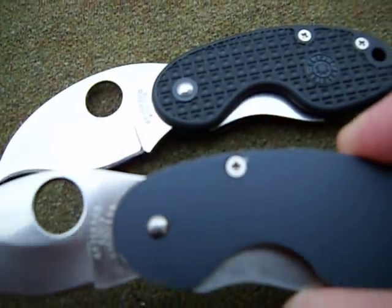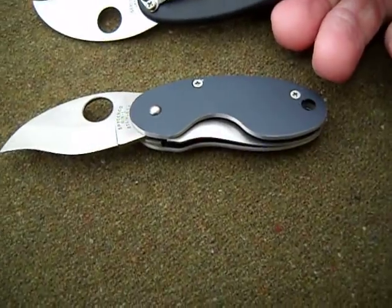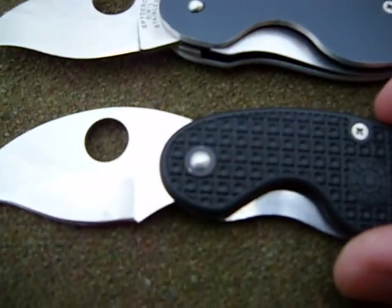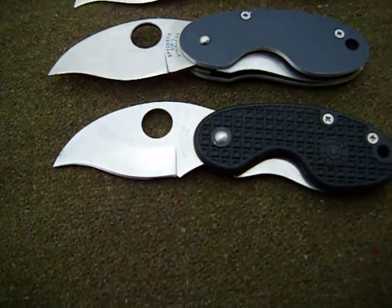This one is Phillips head construction, and so is the other one — they're both Phillips head, so you can adjust them, but the pivot cannot be adjusted. I've got two of these: one is a user and one is for my collection. I took the clip off the user one.